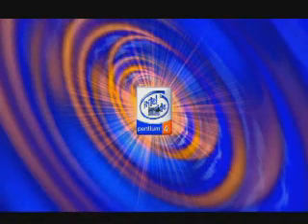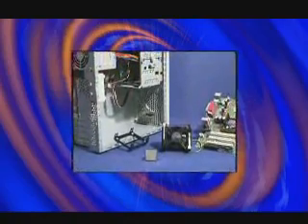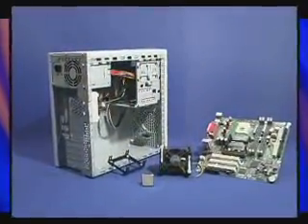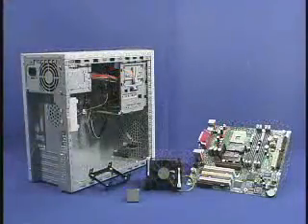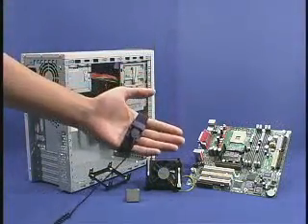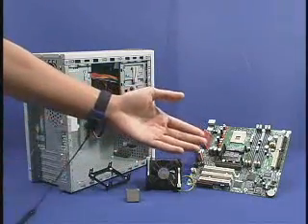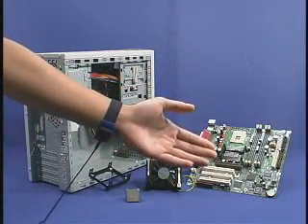There are several important steps to follow when integrating a Pentium 4 processor-based system. Following these steps will help to assure the successful integration of the boxed Pentium 4 processor in the 478-pin package. Before you begin building a Pentium 4 processor-based system, always be sure to take the proper ESD precautions.